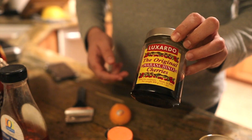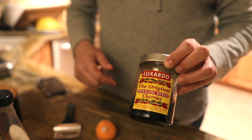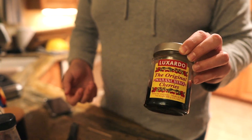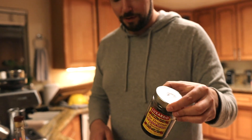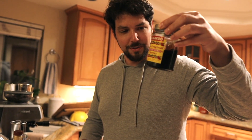And then for the final touch, you want to use Luxardo cherries. These are like the best maraschino cherries you can get. They're made in Italy, so they're worth picking up. It's like 25 bucks for two jars and it'll last you a while — I've had this jar for probably over a year and I still have quite a good number of cherries left, as you can see.